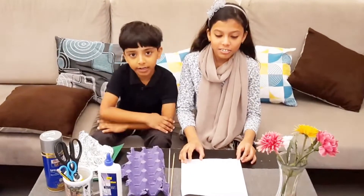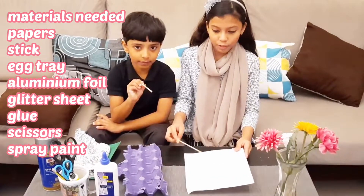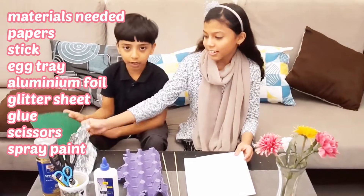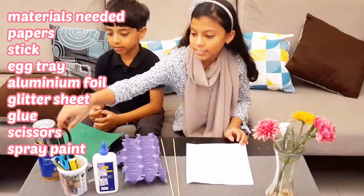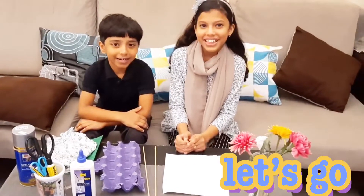This is an easy art and craft. The materials we've got are some paper, a stick for folding paper, egg tray, a piece of aluminum foil, and a sheet, while you are using glue, scissors, pencil, and spray brush. Okay, let's go!